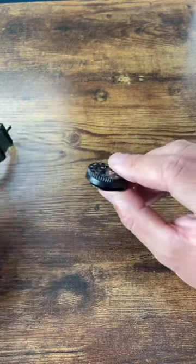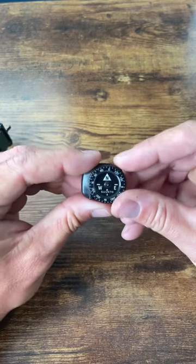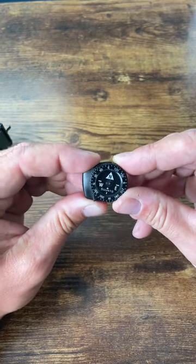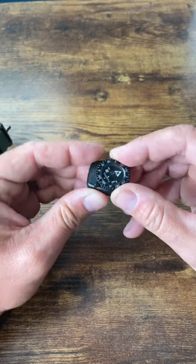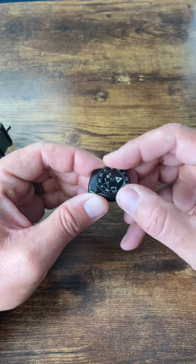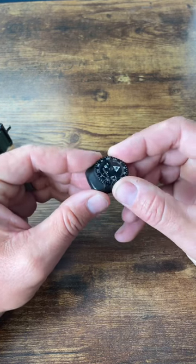It comes off easy, but it has not fallen off by accident for the few months that I've had this compass. You can get these for about 20 bucks and they are definitely worth it. It has remained accurate — I've compared it with other compasses I have and on my iPhone, and it remains accurate.